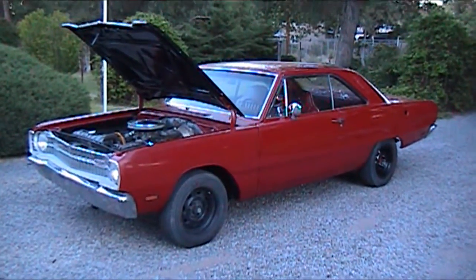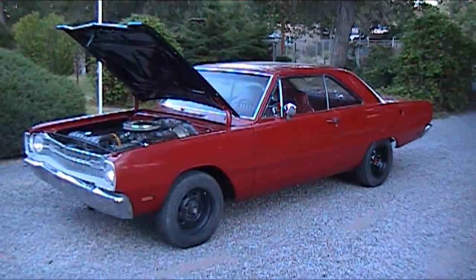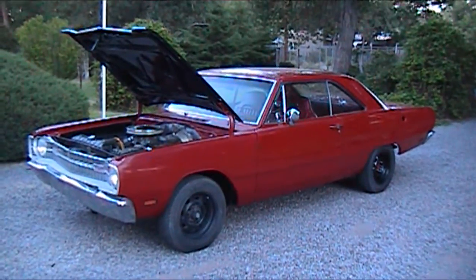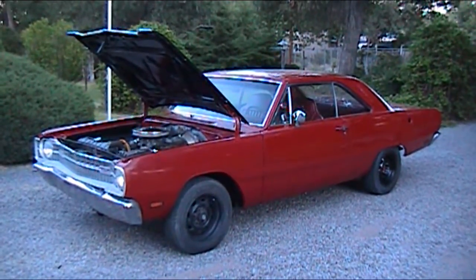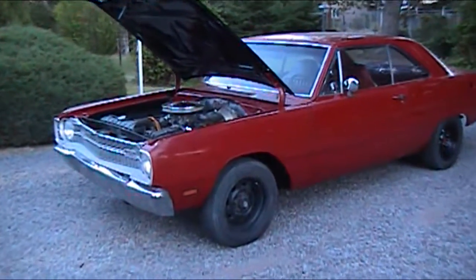This is a 1969 Dodge Dart GTS. Fresh paint job, brand new interior, 383 big block with tons and tons of power. This thing's gonna get you down the road quick. Let's take a look at this.